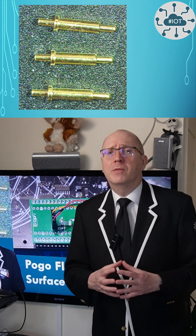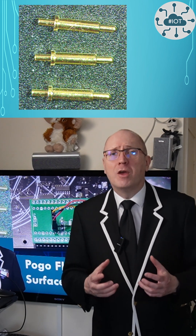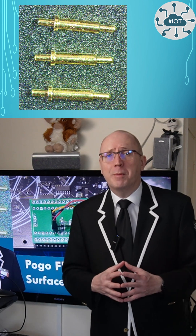No. One way around this is to use pogo pins for a temporary connection. Let me tell you all about it.